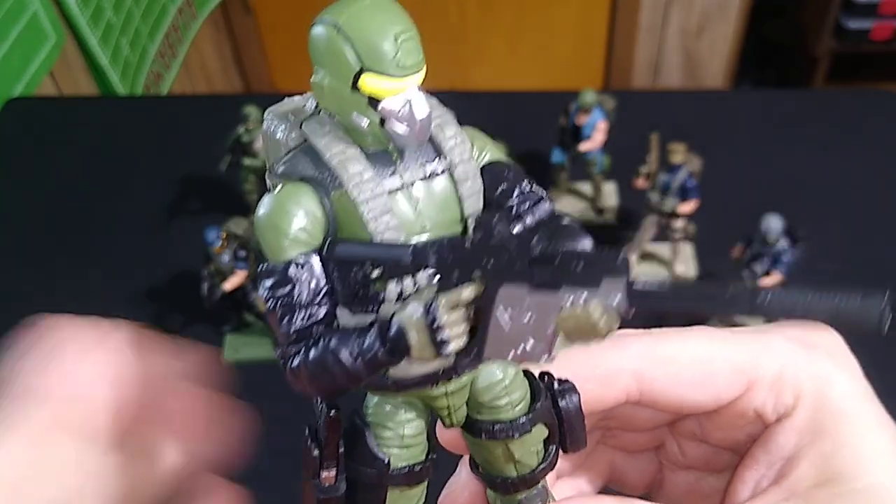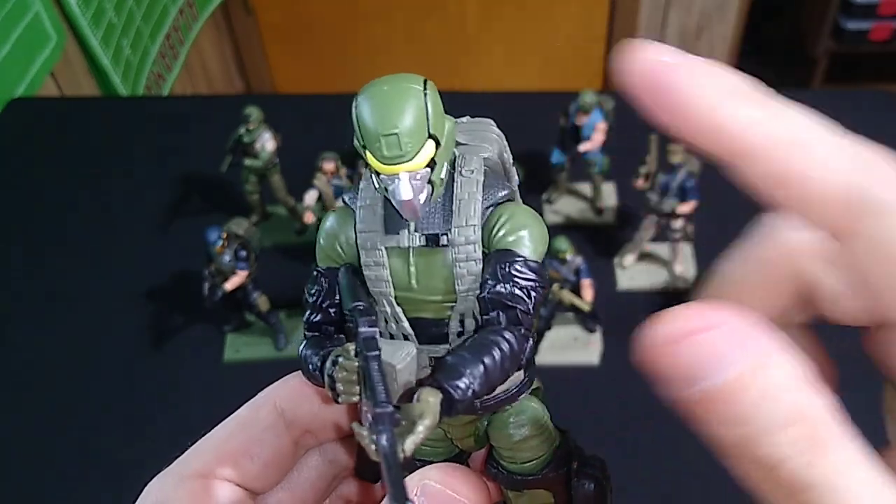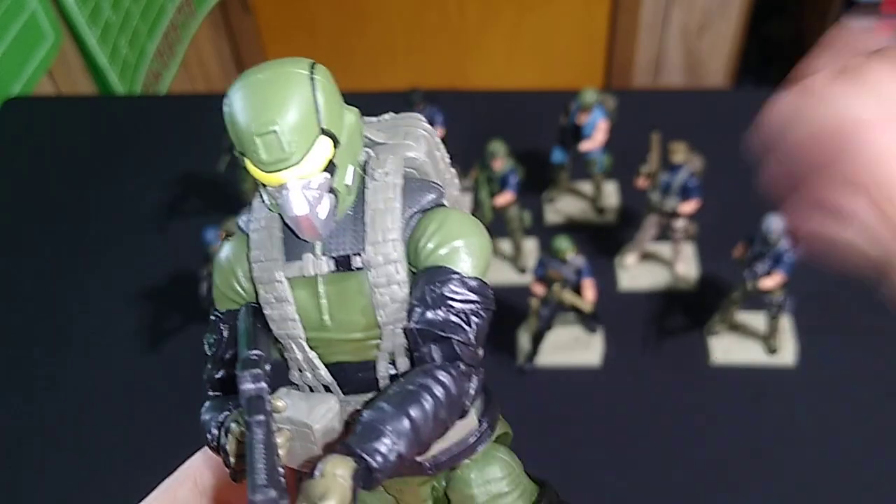Duster's gloves. And we have a Steel Brigade helmet from the Steel Brigade gear pack from the Special Deployment Series. Look how well that matches the Delta Trooper colors — it's perfect.